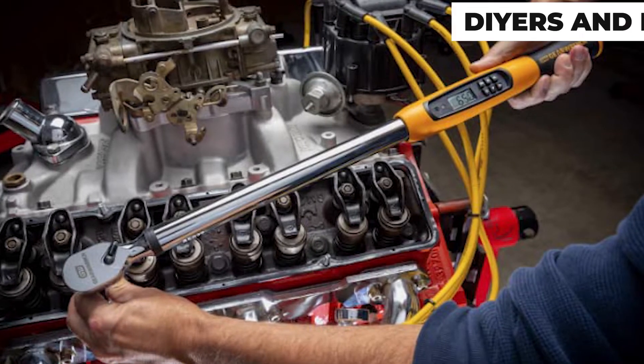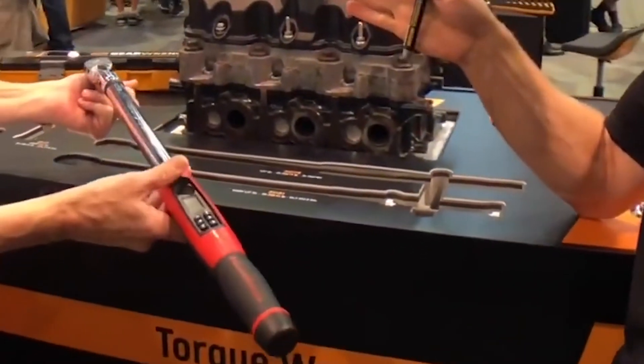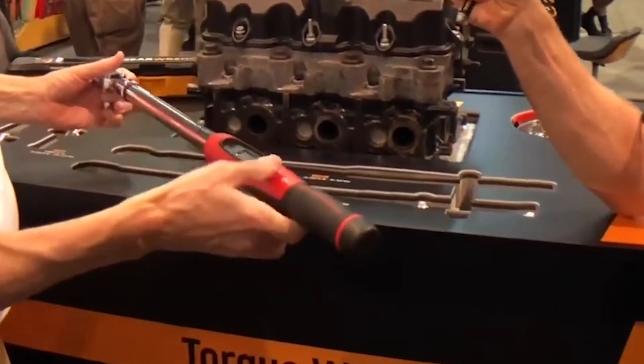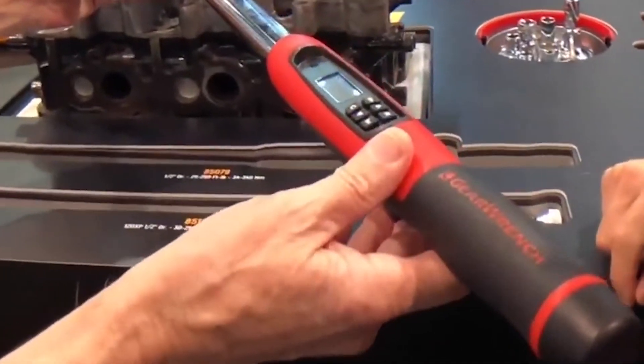It is a great entry-level digital torque wrench perfect for DIYers and beginner mechanics. If you don't regularly do a lot of engine work but still want to make sure you have a reliable digital torque wrench just in case, get this one. It's pretty inexpensive and will last you for years.